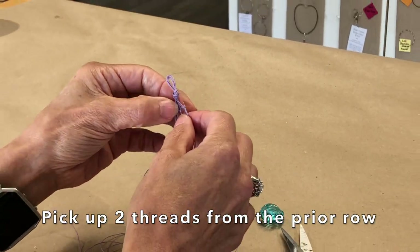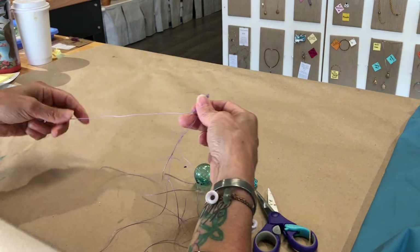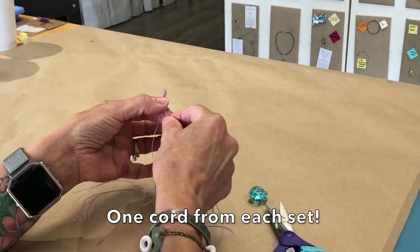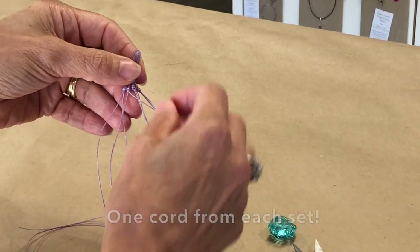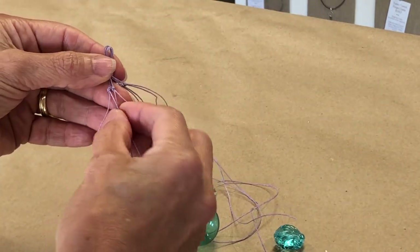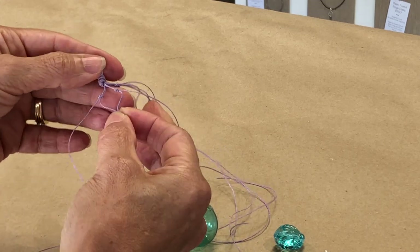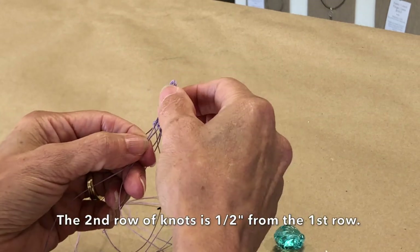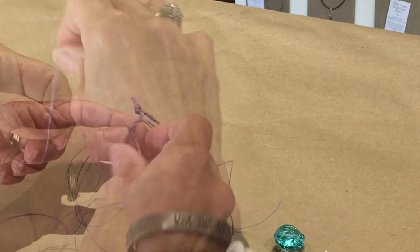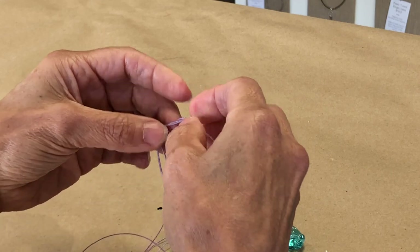Now take two sets and use one cord from each set to tie a knot — like a diamond pattern. I'm going to go a little bit longer, not quite half an inch. I'm going to tie these four knots and then test it to make sure.